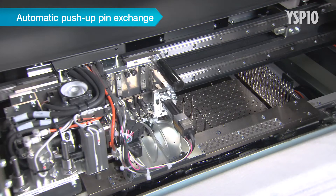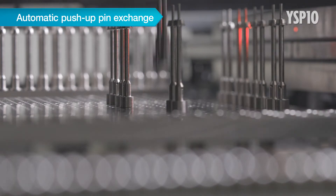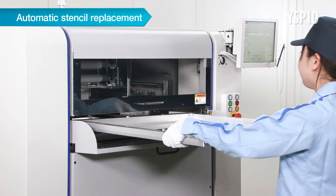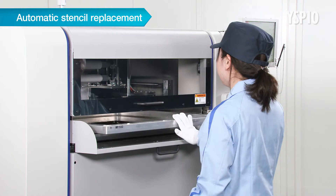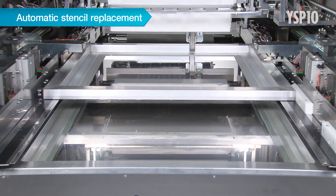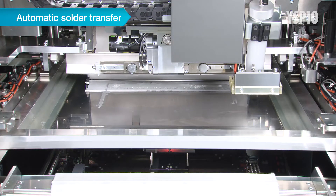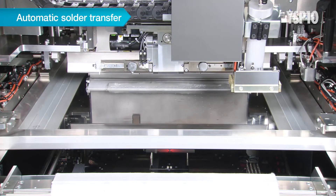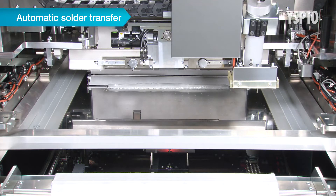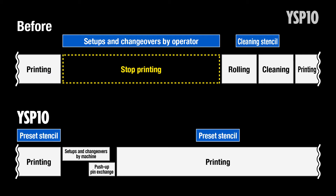Automatic push-up pin exchange: two pick-up heads place pins at the optimal position. Automatic stencil replacement: after pre-setting the stencil needed for the next production run, the machine automatically replaces the stencil. Automatic solder transfer: this function automatically scrapes up solder remaining on the used stencil and places it on the new stencil after replacement. Fully automating the setup changeover process frees the operator from this task and shrinks the setup time to about one-third the time it used to take.